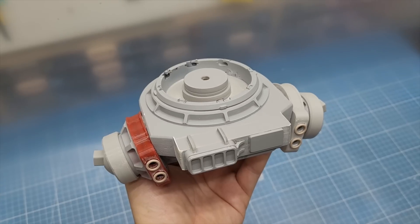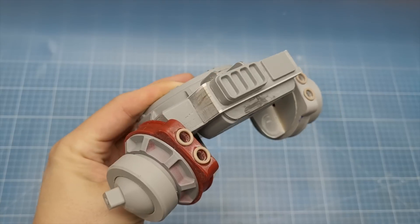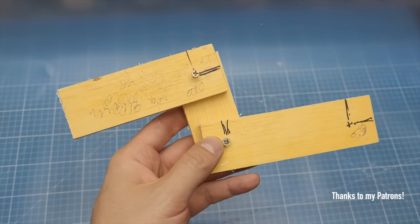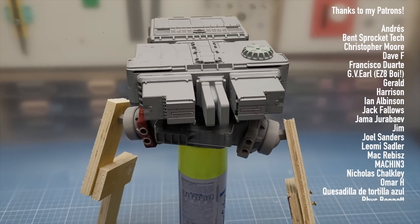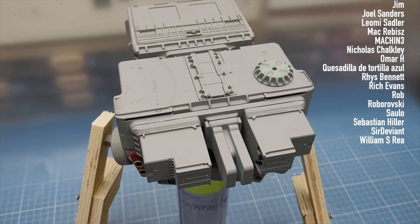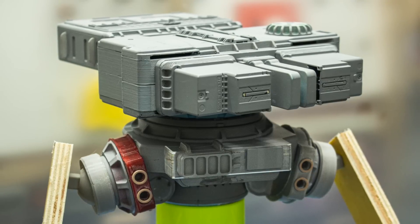With the waist done and the ball joints ready to go, I can start working on the legs of the robot — but that's for the next episode. Patreon is what keeps the lights on on this channel, so thank you so much for the amazing support. If you want to join and access the exclusive Discord or check the CAD files, head over to patreon.com/cuttransformglue. As always, thanks for watching.